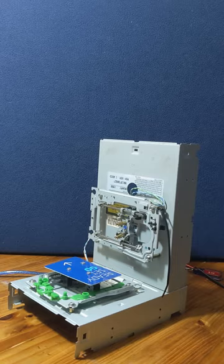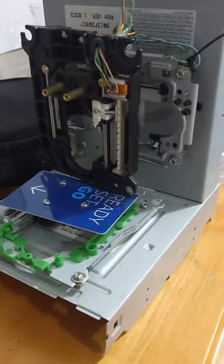After a quick test to make sure the electronics still work, I think it's time to revive it. Follow along if you want to see how it turns out.